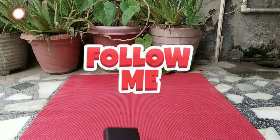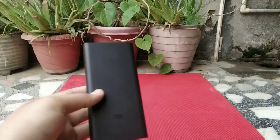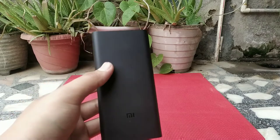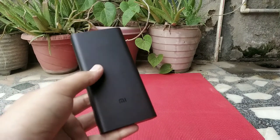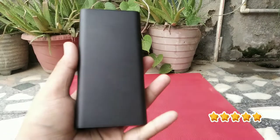Hello guys, welcome to today's video. We are talking about a renewed product — my 20,000 mAh power bank from Amazon, which I ordered on 24th May and it was delivered to me six days after that. This is the renewed power bank which I ordered from Amazon.